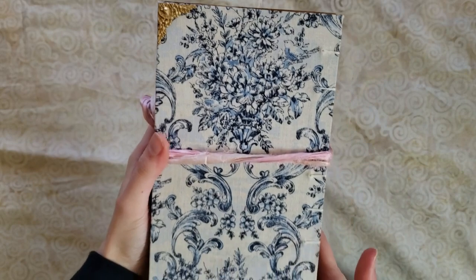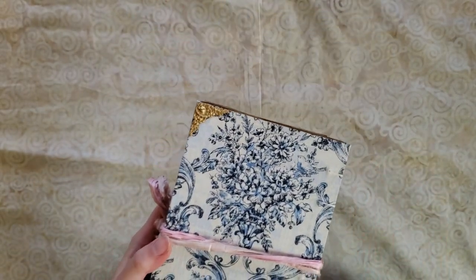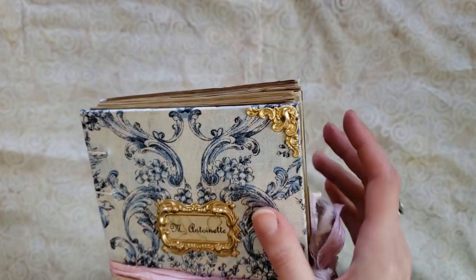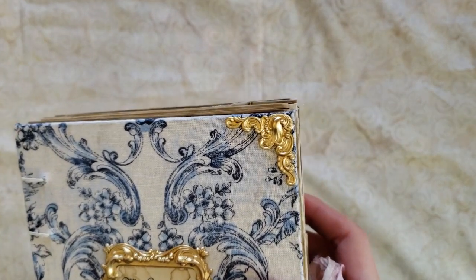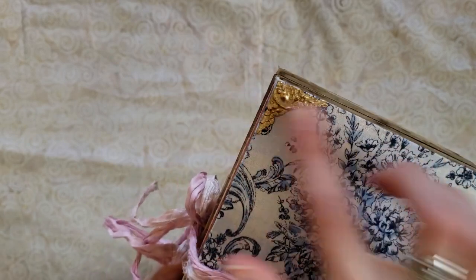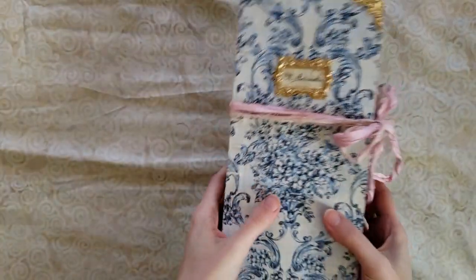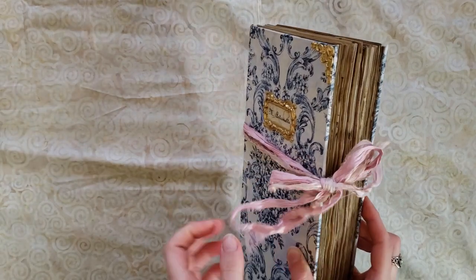I haven't weighed it yet, but it is also the narrowest book — it's the thickest and the narrowest book I've ever made. It is 5 inches wide by 11 inches long, give or take a centimeter. The color scheme is baby blue, baby pink, and gold. There are actually two different corner protectors — the ones on the front are a little more rounded, and the ones on the back are flatter and more floral.